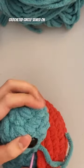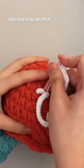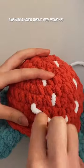One option is crocheted circles sewed on, and the other is white yarn woven throughout to give it almost a sprinkled look. Rosie chose the second option, I got to work, and here's how it turned out.